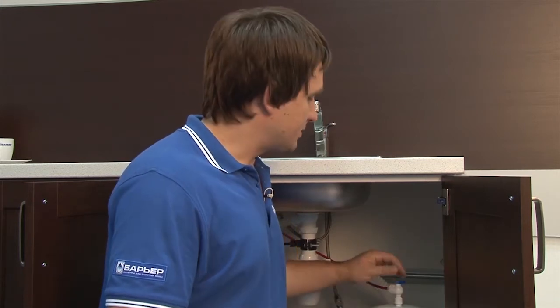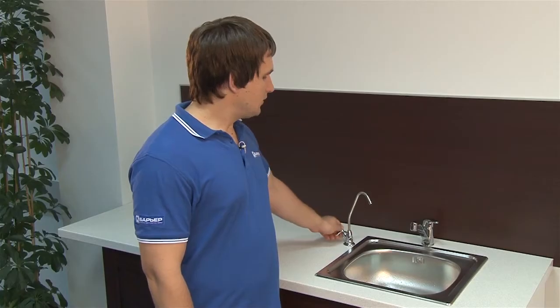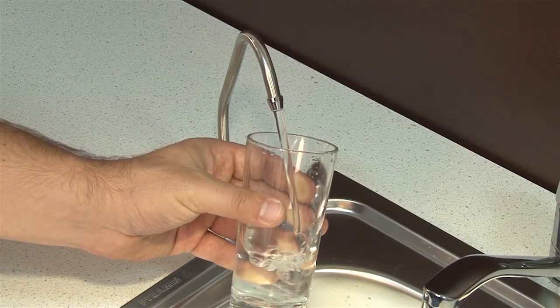You can now fill the reservoir. Open the valve and wait until the water stops flowing into the drainage system. Flush the water from the reservoir and repeat. This will help to clean the system from any preservatives. That's it — your Barrier filter is available for use. You can safely enjoy your clean water.